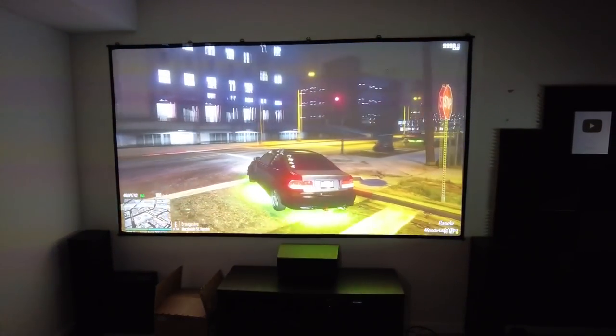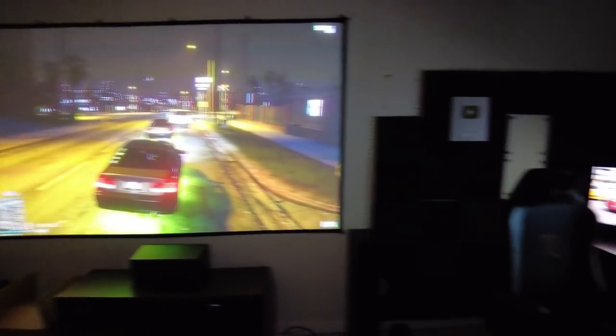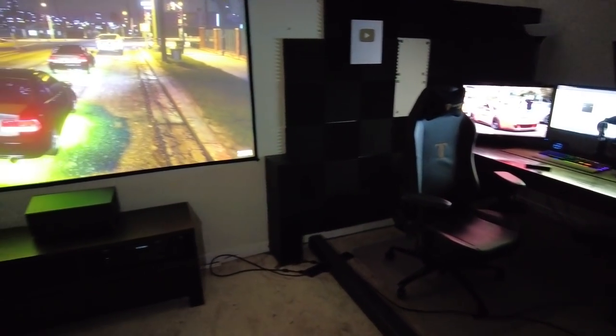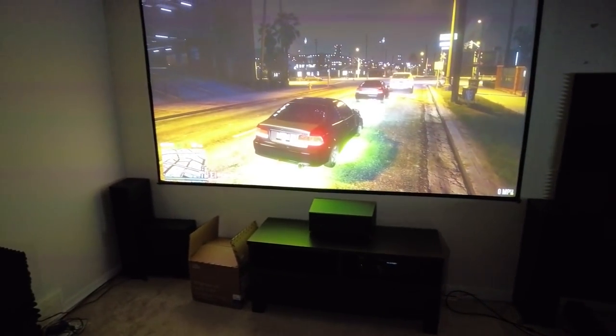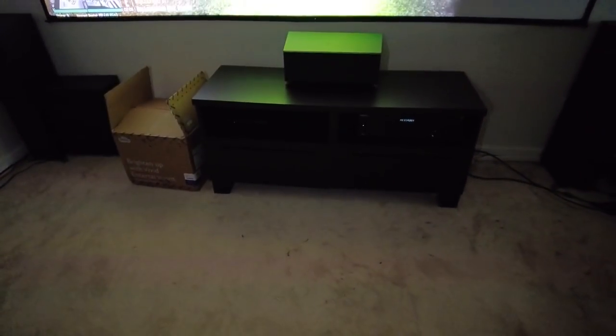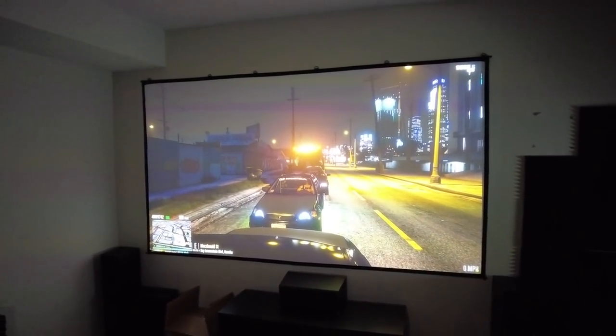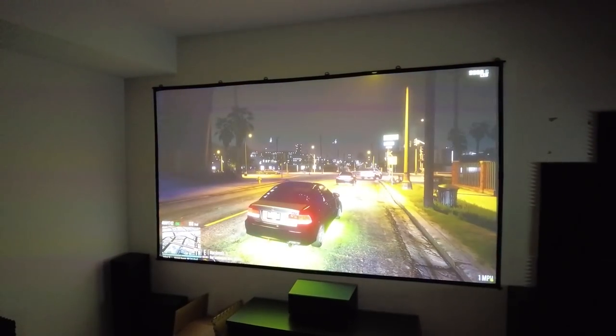I can't wait to watch some 4K movies and play some 4K games on this. I'm hoping to get a PS5 hooked up to it — I don't have it connected to my computer right now because I don't have a long enough DisplayPort cable. I'm hoping the PS5 will live in there, I just can't get my hands on one right now.